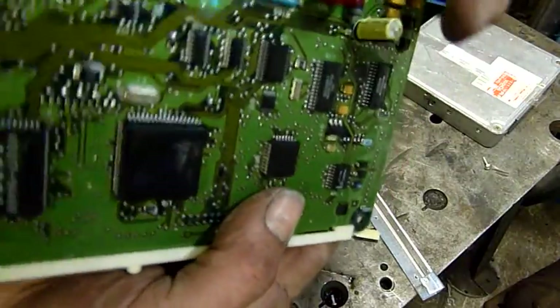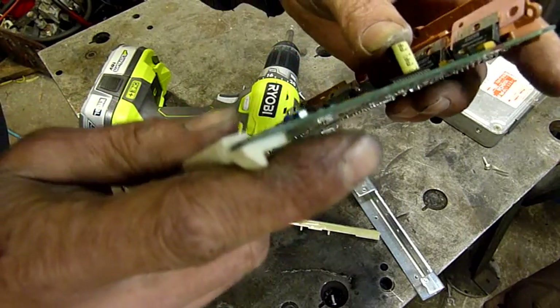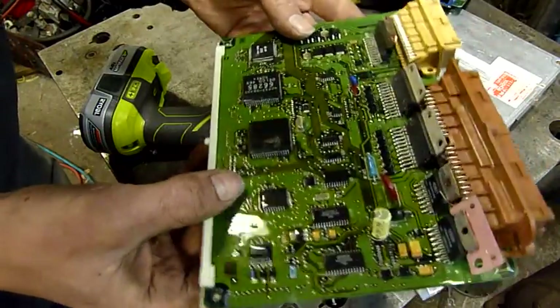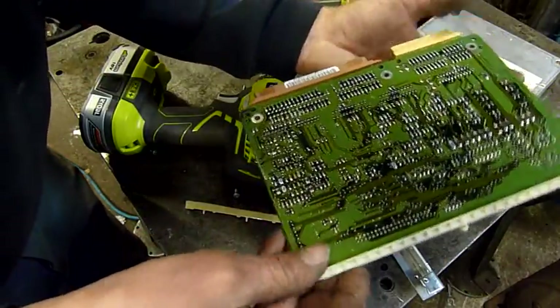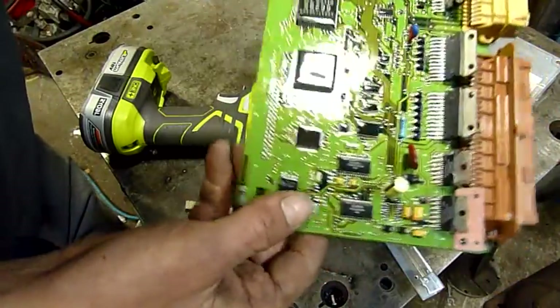One lonely electrolytic capacitor — 50 volt, 82 microfarad. 82 microfarad is an odd rating; I've never seen that before. Australian cars — you never know what you'll find in them.